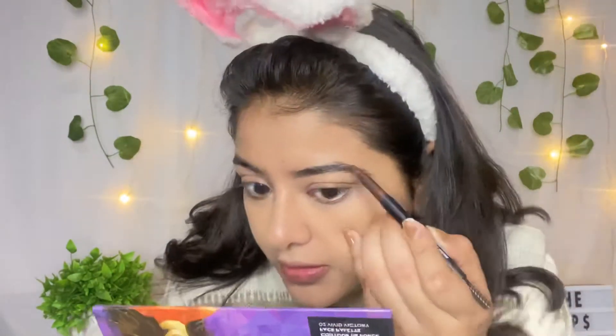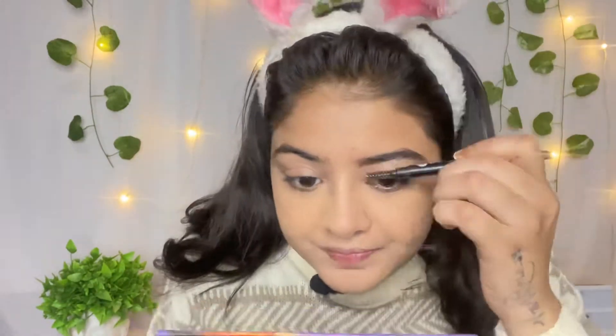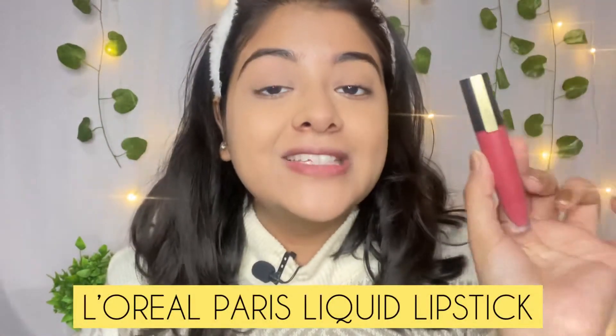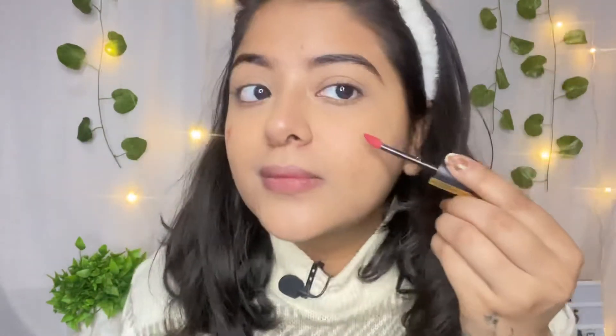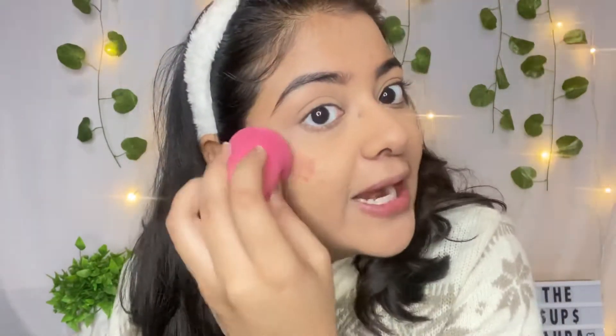Now it's time for blush. I am taking this lipstick to apply as blush — I will not use any powder-based product because it will dry the face. Using lipstick gives a very natural look. Just apply like this, and before it dries, blend it.